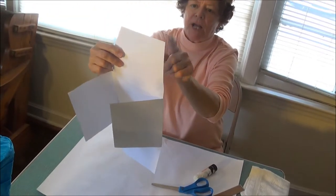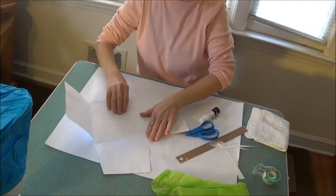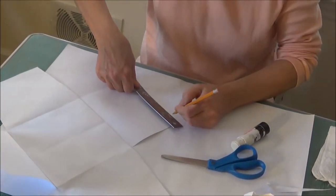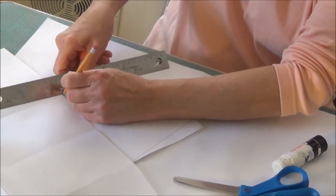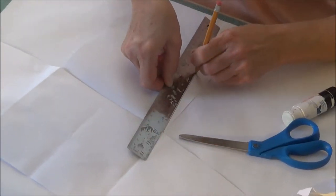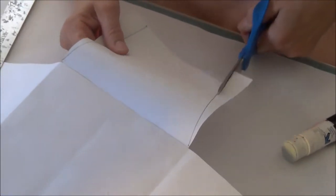Cut the flaps on the outside so that they are five and a half inches long. I already cut these two so you can see what shape they're supposed to be. I'm going to cut the other ones right now. They're three quarters of an inch in from each edge, so I'm going to make this one an inch and a half.